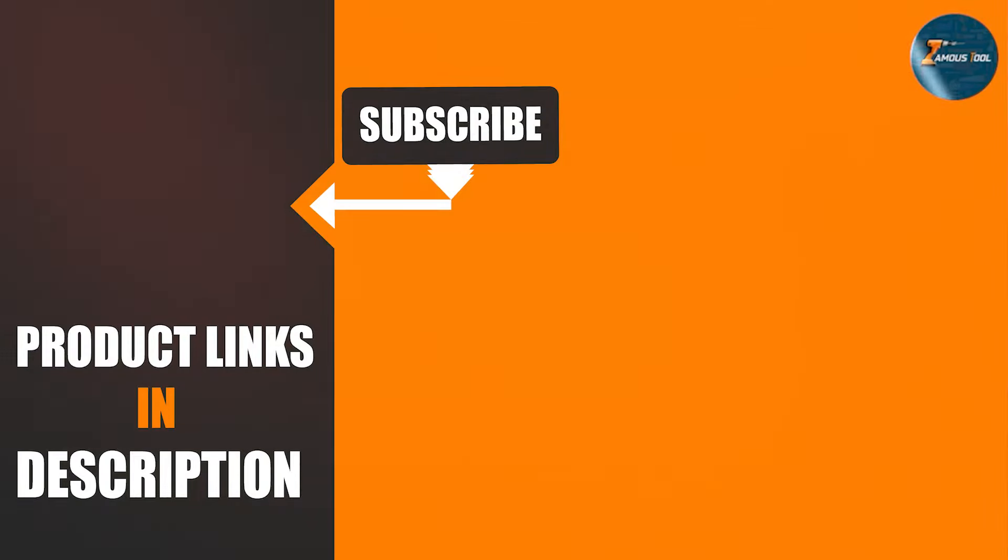Thanks for watching! If you found this video helpful, don't forget to hit the like button and subscribe to our channel for more tips and reviews. Have a favorite tool belt that we missed? Let us know in the comments below. Until next time, stay safe and stay efficient.